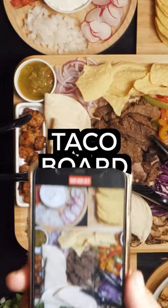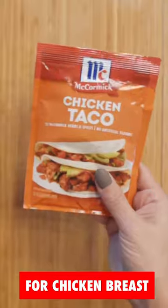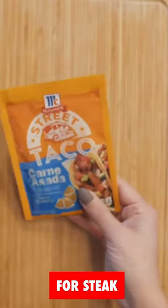We all know cheese boards, but let's mix it up and make a taco board. First up, prepare and season your meats. I use chicken taco, original taco, garlic, and carne asada to season my proteins.